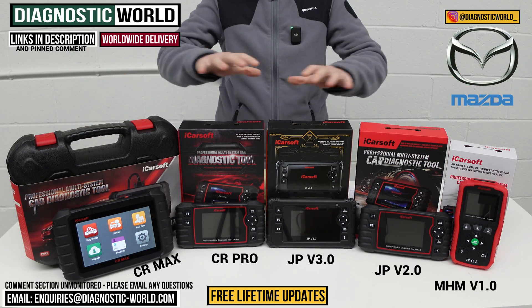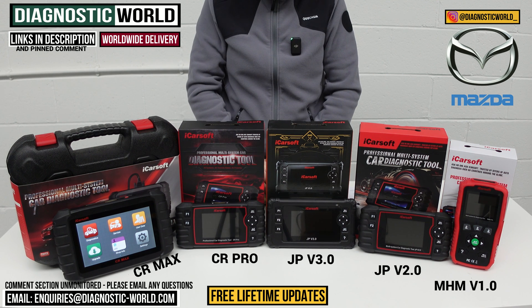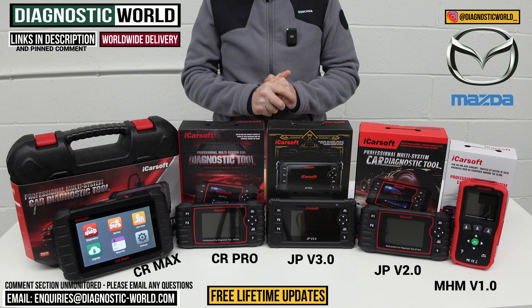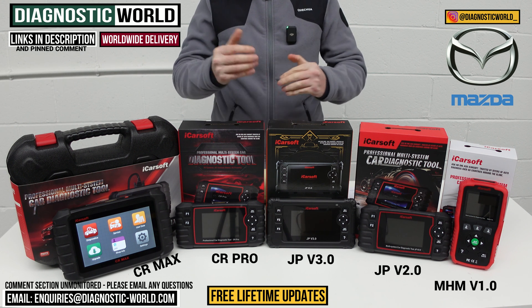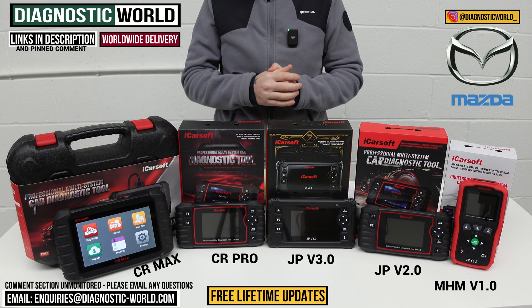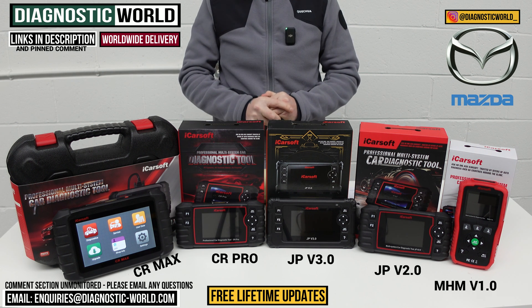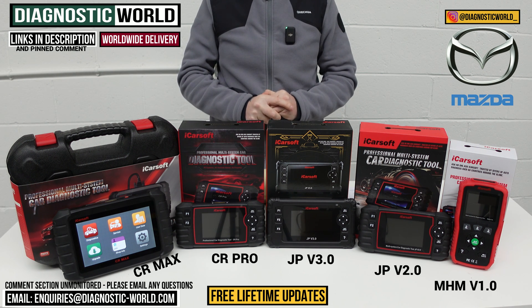For most Mazda enthusiasts or owners, what we see on the table is going to be more than sufficient for your needs. If you're still unsure about which tool to go for, please send us an email - the address is in the description. Send us your vehicle information, we will get back to you and let you know which tool to go for. I'll put links to all of these in the description below this video. Thanks for watching, and I hope this helps.